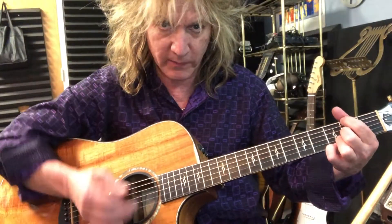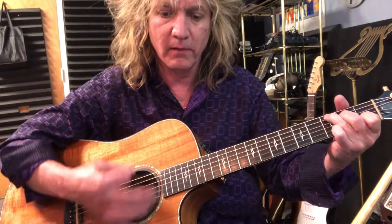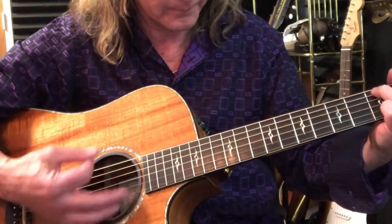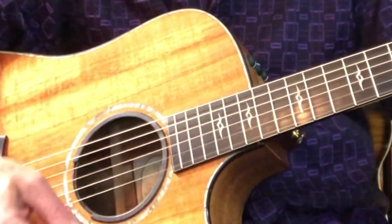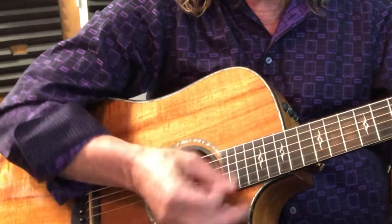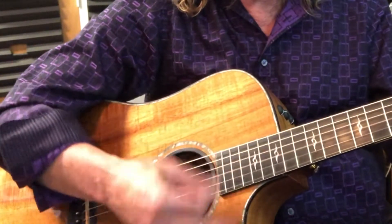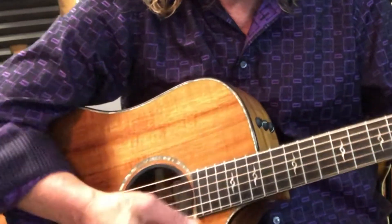The upstrokes are hard because you do two in a row. C, G, two upstrokes — just like that. C, G, two upstrokes. I hope that helps clarify the strumming part, but in my opinion, I think it's more the left hand that causes the problems with the strumming than it is the strumming hand.